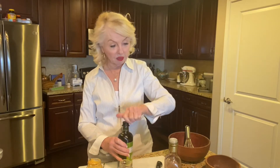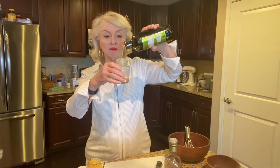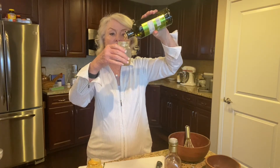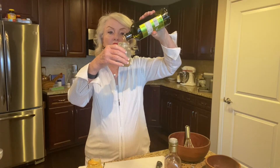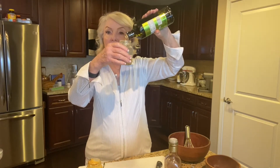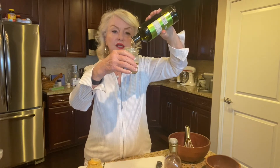Now I've got my olive oil — I'm using a California olive oil. I could go on for hours about olive oil. A good extra virgin olive oil from California, France, or Italy — it's just wonderful. I'm going to add twice as much olive oil as I did vinegar. Oil and vinegar will not mix unless they're shaken immediately, so you put twice as much olive oil in as you do vinegar.